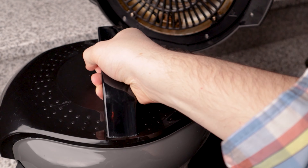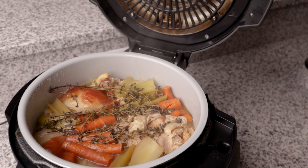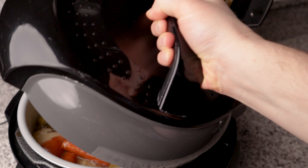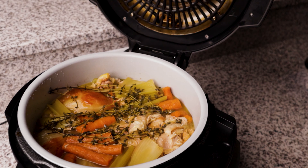Once your pressure cooker is done, release the steam and let it vent. Make sure you tilt the lid away from you while you open it. Here's something really interesting — I'm actually going to speed it up. As I remove the lid you can actually see the vegetables deflate. It's pretty amazing.